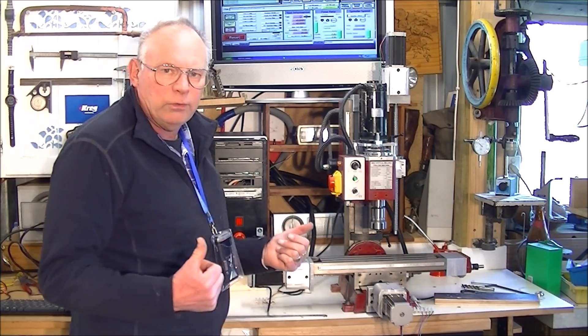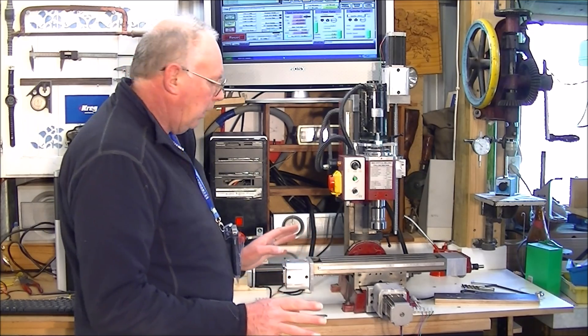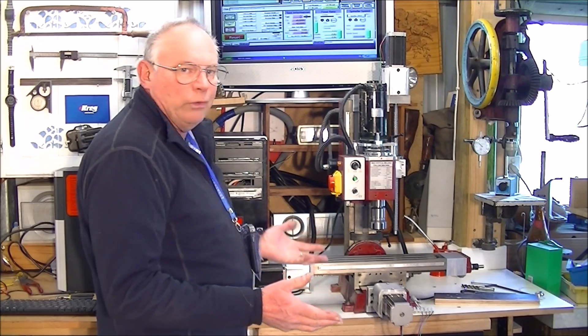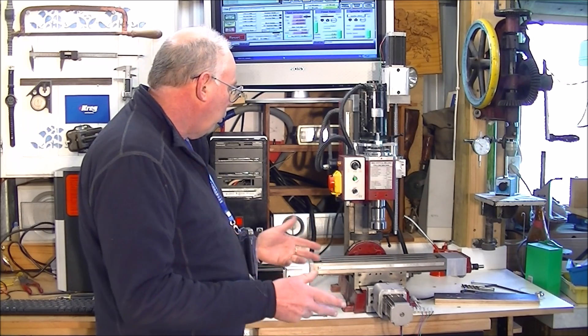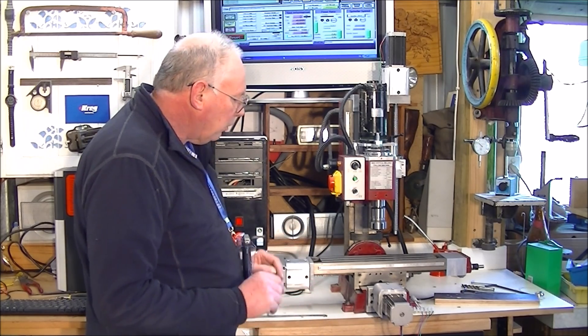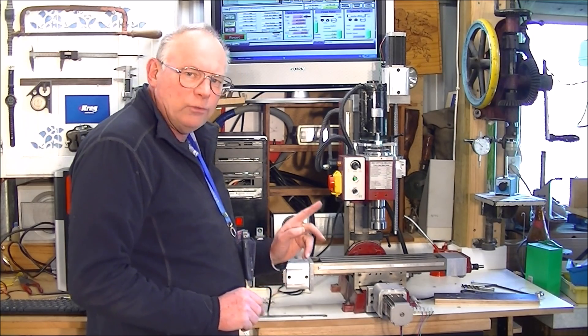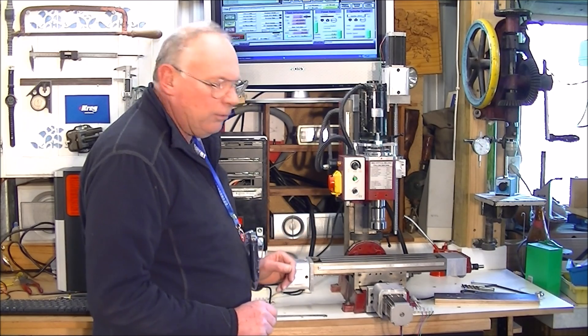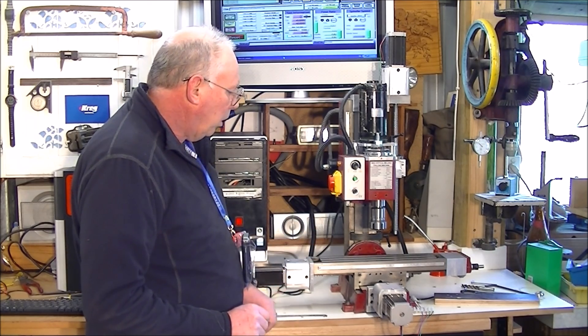Of course, the CNC rotors won't cut steel. They will do aluminium — all the grades of aluminium. They'll do brass and copper, soft metals like that. They might even do titanium. I haven't tried it yet, but this certainly will.